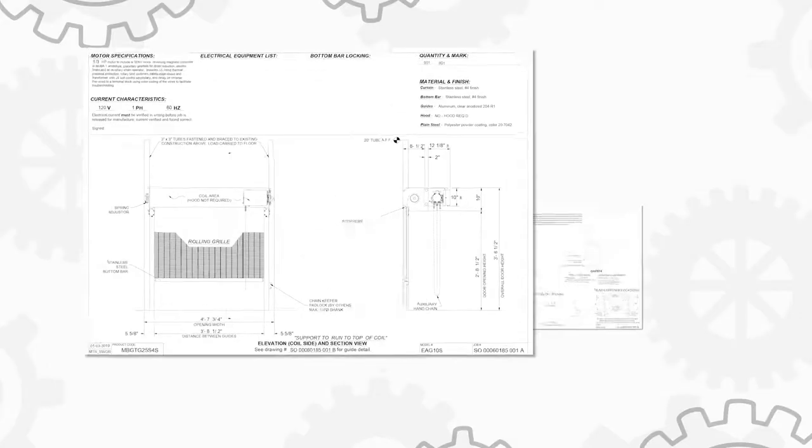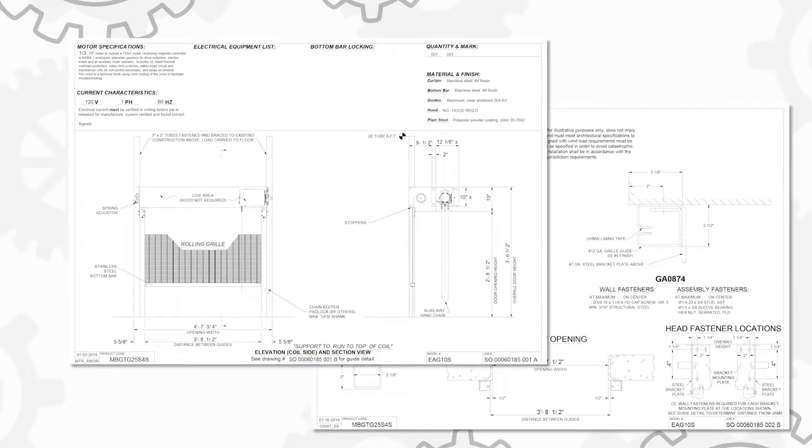Once you've completed your pre-installation checks, start by checking your job construction drawings. In this video, the steel weave grille will be mounted face-of-wall with stainless steel guides.